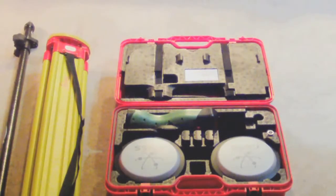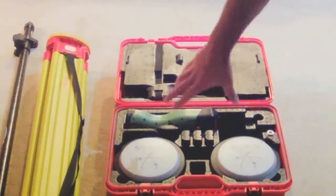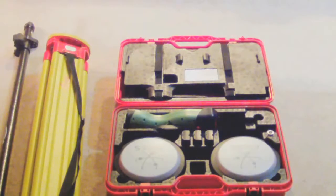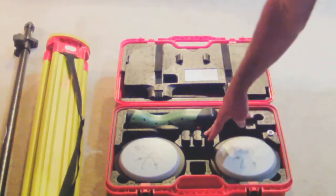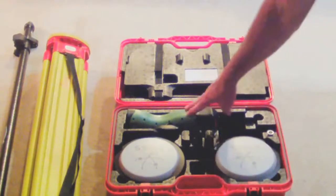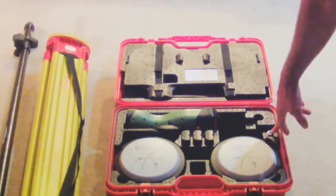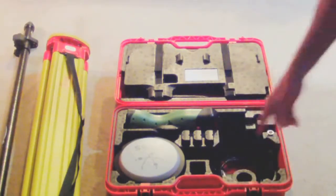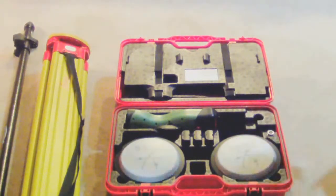This is a complete GS-14 base rover kit. Inside this kit we have our rod, our tripod, and two GS-14 antennas. Both have internal GSM modems and one watt UHF radios for receive or transmit. We have three spare batteries inside the box, the data collector with the bracket to hold it on the pole, and any cables necessary for power included underneath the GS-14s.